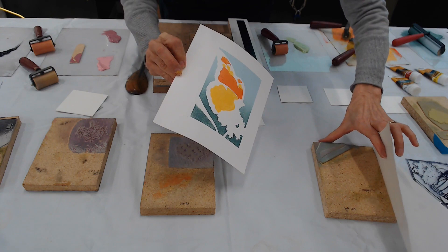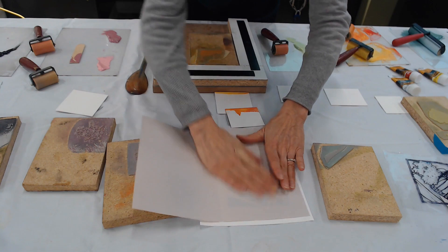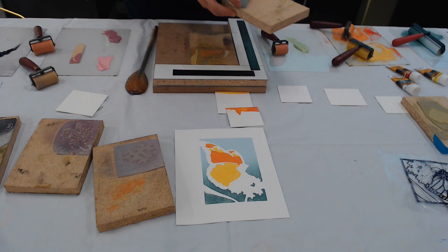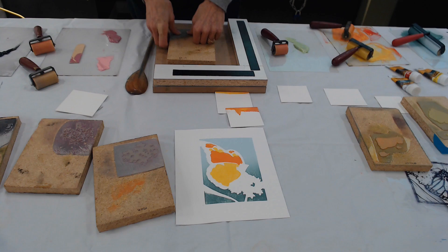Do you have to let one color dry before you do the next? Yes — with spoon printing you can't let the ink dry before you print over it, or it's really hard to get ink to transfer smoothly on a previous layer of dried ink, which has a pebbly finish. Something freaky just happened — my next carving just came off the block.